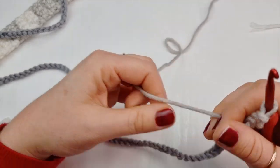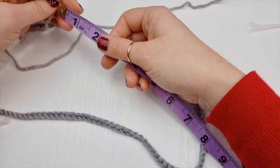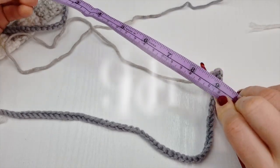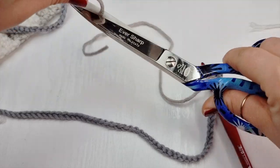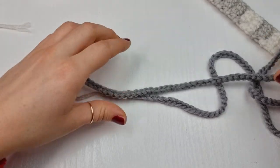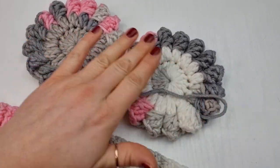We should have about 27 and a half inches or 70 centimeters long chains and we need two chains. Once you are ready to fasten off, leave a long yarn end — it should be about 9 inches long, or about 23 centimeters. Fasten off and do so on both chains. Our chains are ready, so we have a headband, two chains and two earmuffs.